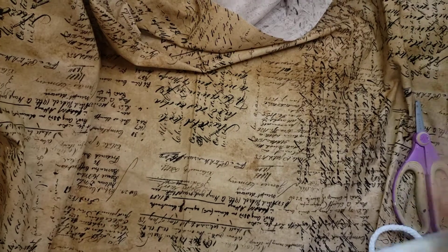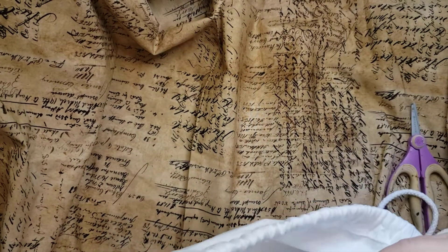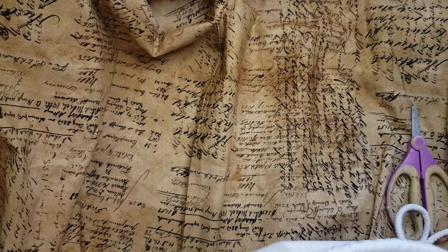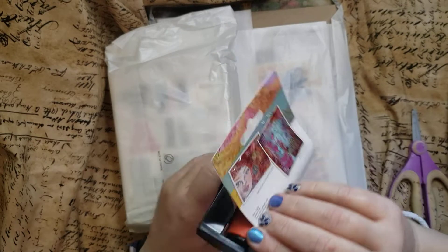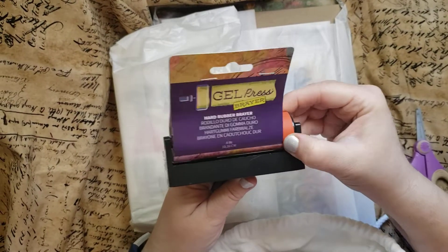Let's see what's in here — this thing's going to move all the way around. Should we just pull everything out? Ooh, a new brayer. I don't have enough brayers, you know, but I can always use another brayer. This one's a soft one.